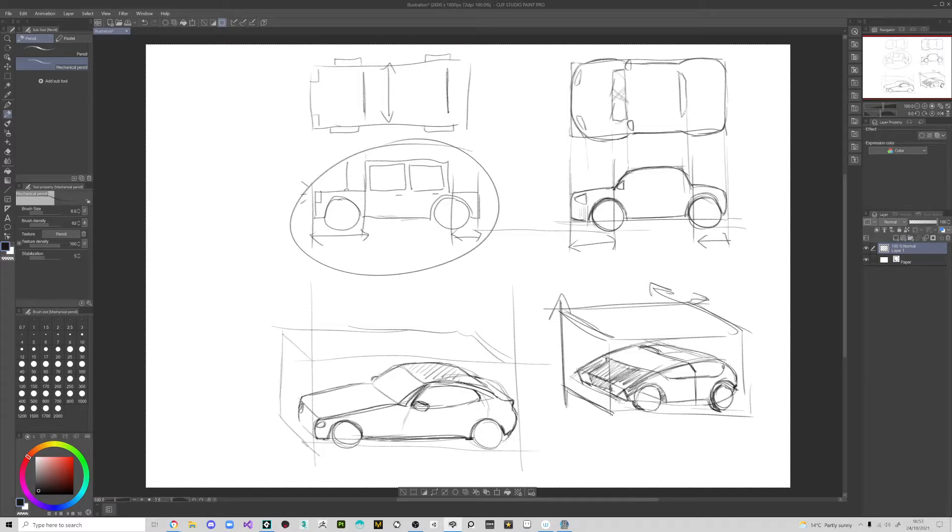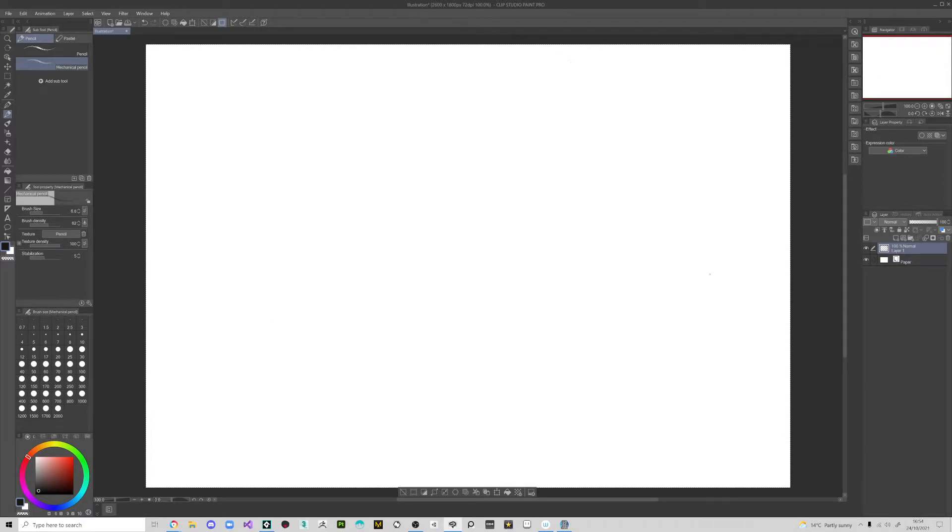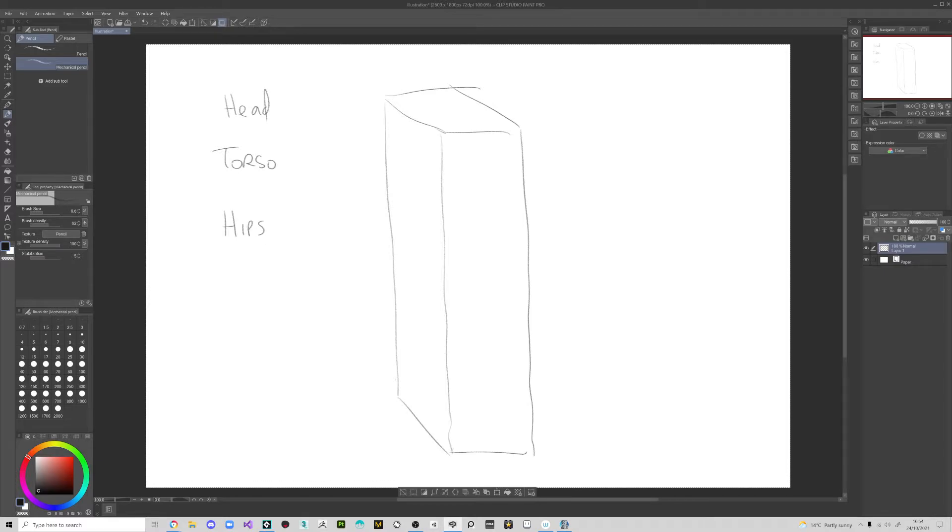We're getting a step closer to shading. You can pause the video if you want to copy any of this. Let's do a similar thing with a character — start with a cube in isometric. Every aspect of the body — the head, the torso, the hips, legs, and feet — they're all going to follow the same cube system. Let's do some little dashes as if we can see through it, like someone inside a glass cube. It doesn't have to be perfect; it's just a guide box. This is the angle someone's standing at.